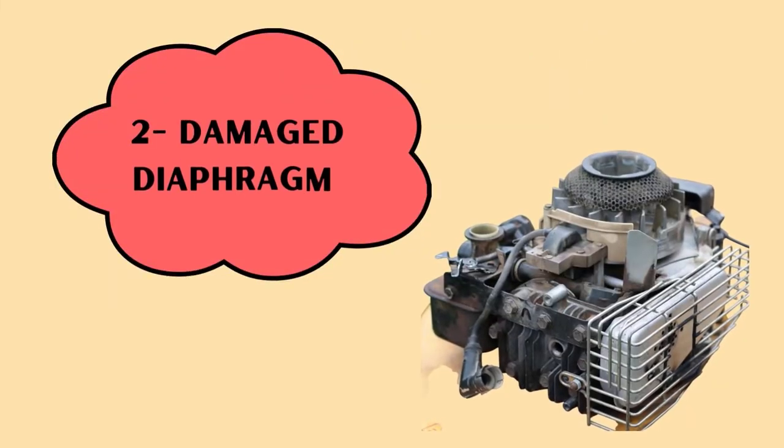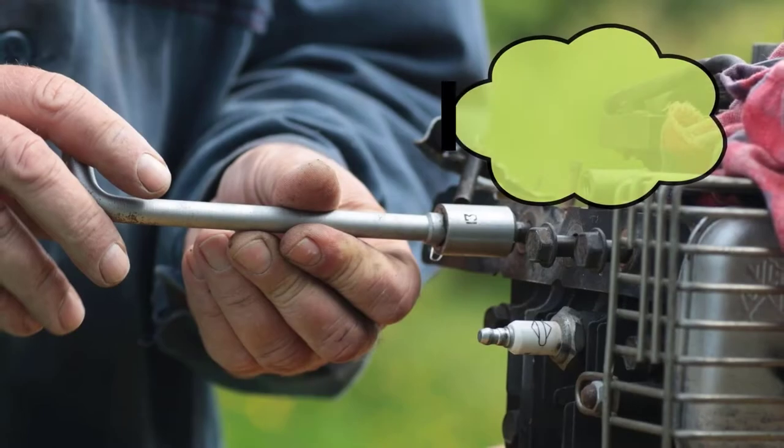Reason number 2: damaged diaphragm. For this, replace the diaphragm.